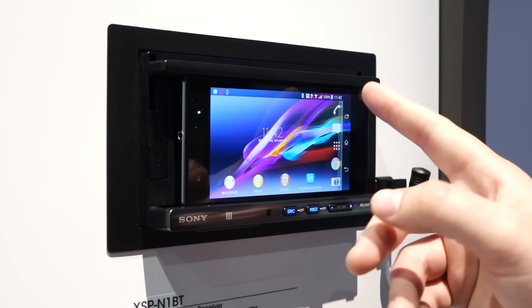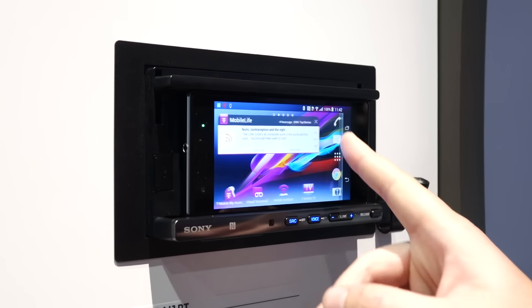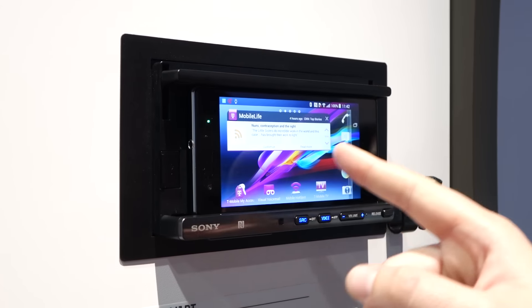Otherwise, if you just go home, it's just your regular smartphone. So if you want to use a different app while you're driving and kill somebody, you can do that too.